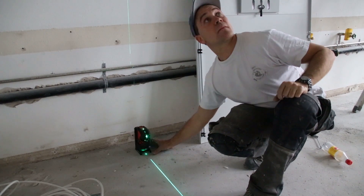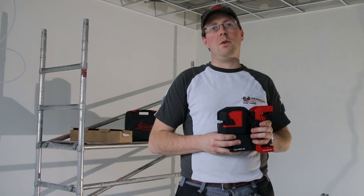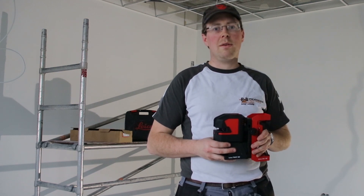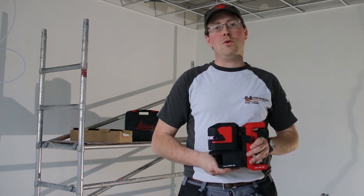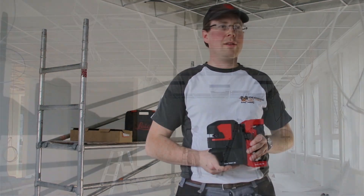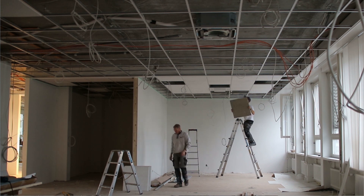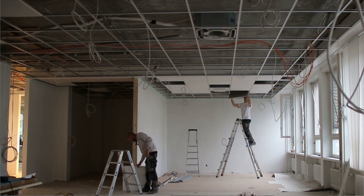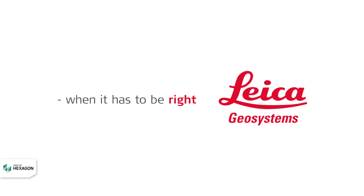This laser has the advantage compared to a traditional spirit level that it can be handled by one person — fixed at the wall and measuring all the points at the ceiling you need. I can recommend the L2P5G to any person who works in a construction zone and does anything with ceilings, windows, doors, or walls — even just to hang up a picture frame.